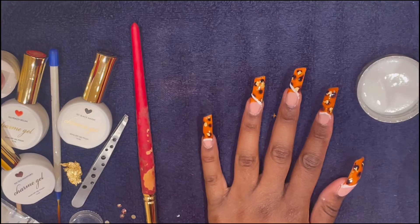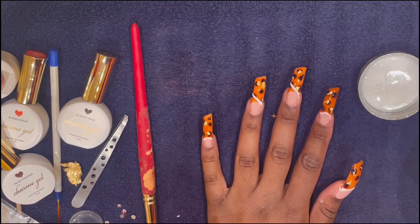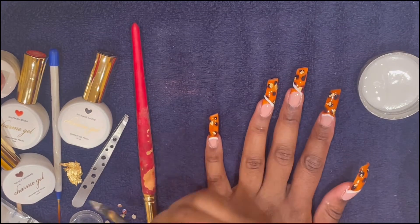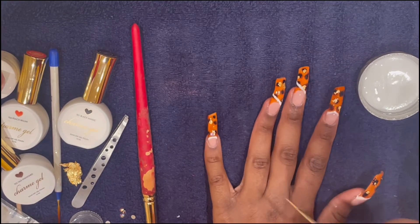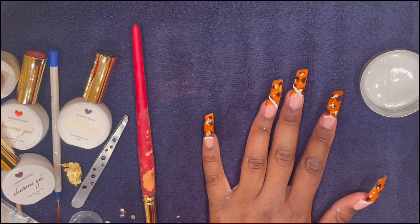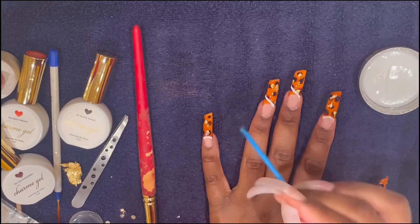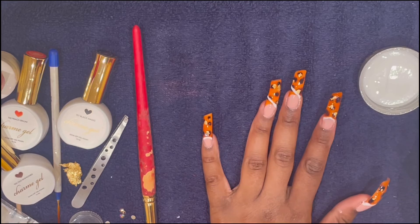Okay, so Class Act Nails put charms on each of the Era's nails. I just applied builder gel — builder gel needs to cure for three minutes. I just put a little dab on there, it moves around, and then put the crystal on.